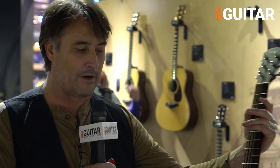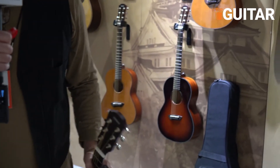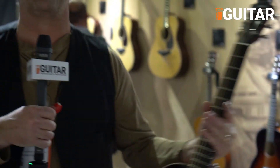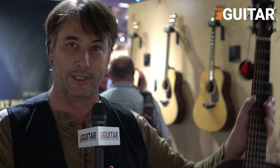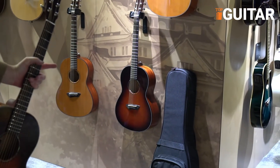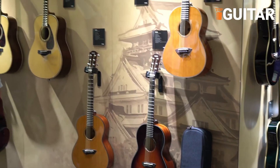This comes in a couple different formats. We have the 1 Series, which is the laminated back and sides. I don't know what they'll hit the street in your country for, but in our country this one's $5.99 and that one's $3.99. They come with a really nice little gig bag, great for packing around or taking on travel.